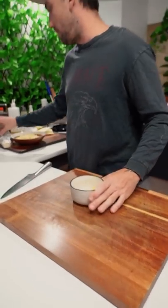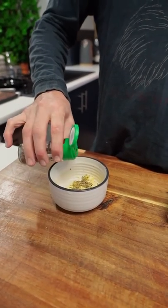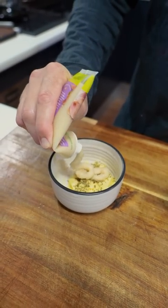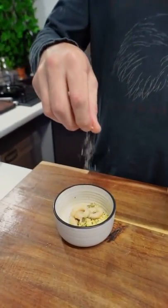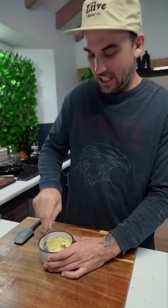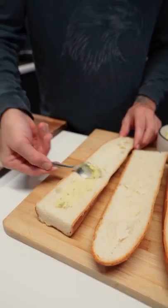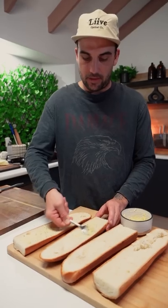Got a bit of butter here, already a little bit room temperature melted. I want some Italian herb blend — chuck that in there, about a teaspoon. Some garlic paste. Just a little dash of salt. Mix that up. So you might think this is just a garlic bread blend — shut up, it's my show. I want a little bit of flavor to that base, mate. Just spread them on and chuck them in the oven.